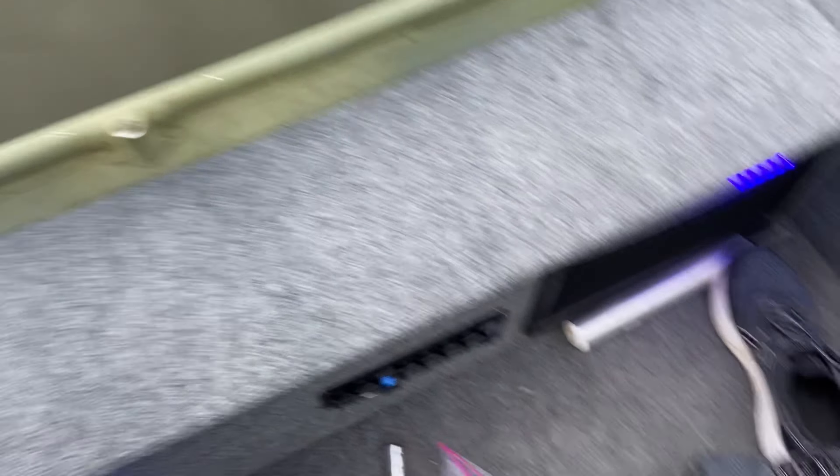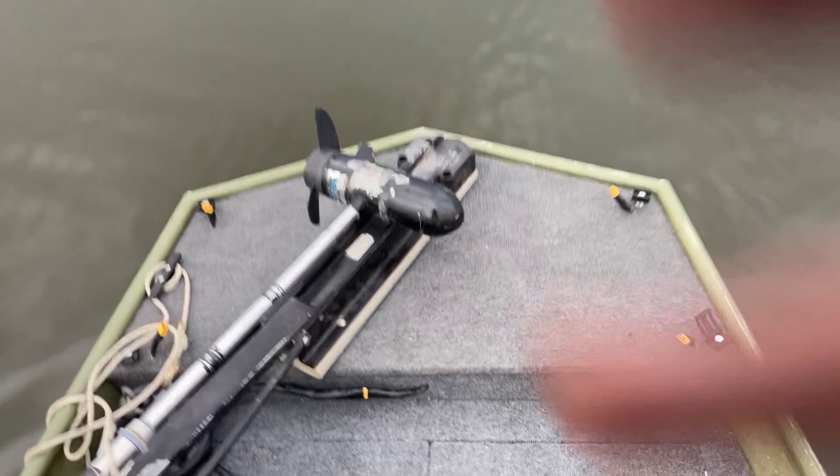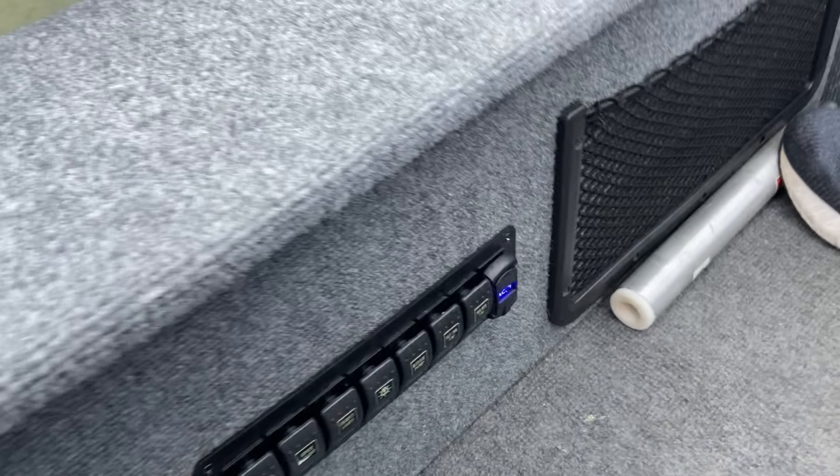Go to the nav lights — there'll be a pole light right there. Crossing my fingers, these weren't working before, but not before I took them out. Green and red — all right, nav lights are good.